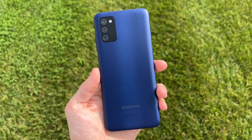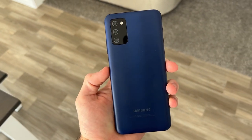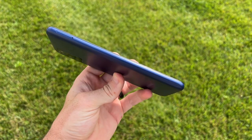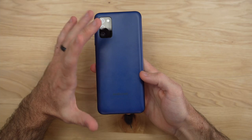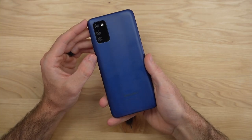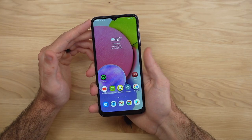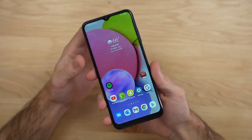I've been using the Galaxy A03s for the past couple of days and I'm ready to share some first impressions. Starting with the physical form factor and design, I'm really liking the look of this phone, especially that blue color. I like the flat camera module on the back — it makes for a slim overall design. Even though it has a bigger battery, I'm not feeling like the phone is super thick. And jumping into the fingerprint sensor, I absolutely love how quick, easy, and effective it works. The biometrics have been working great for me.